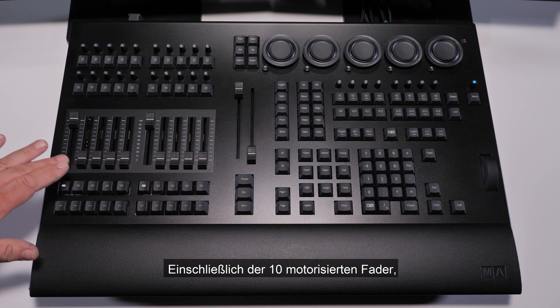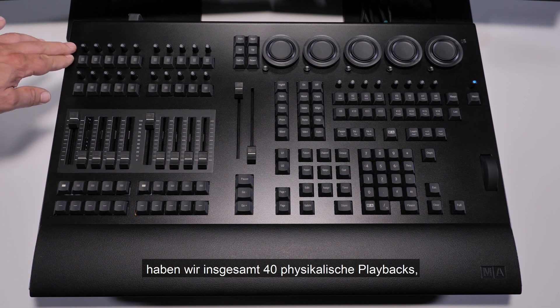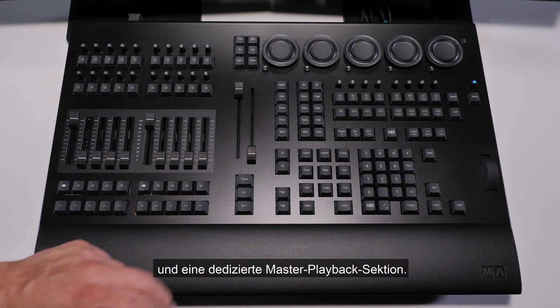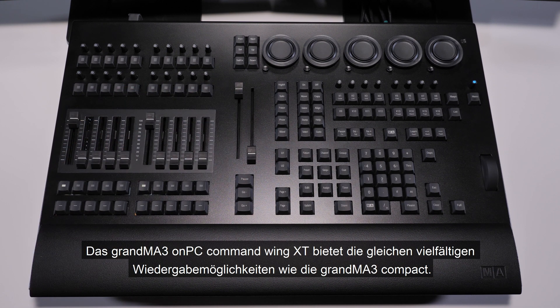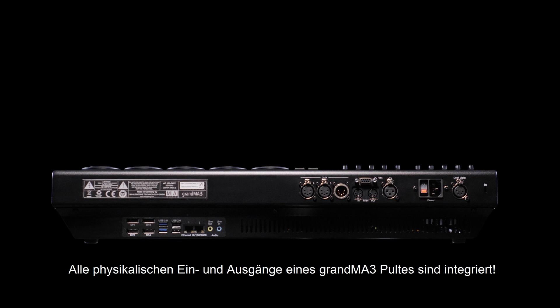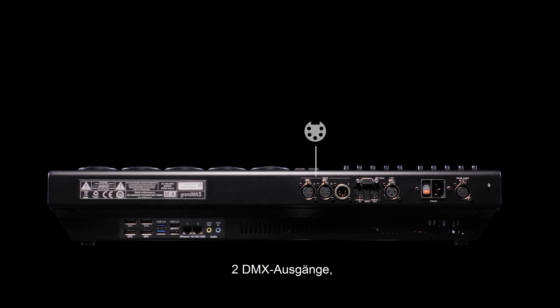Including 10 flying faders, we have a total of 40 physical playbacks, 16 assignable X-keys, and a dedicated master playback section. The GrandMA3 OnPC Command Wing XT provides the same massive playback options as the GrandMA3 Compact.